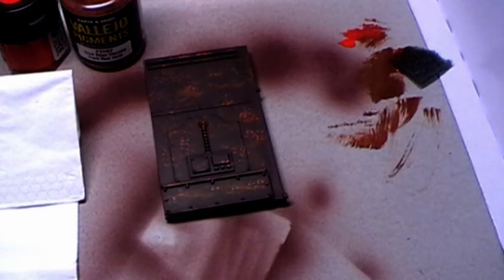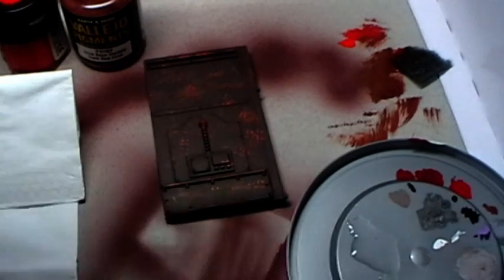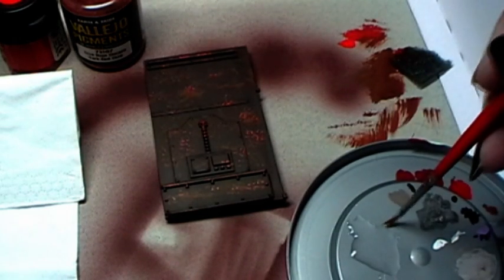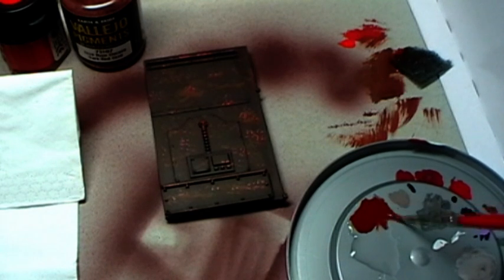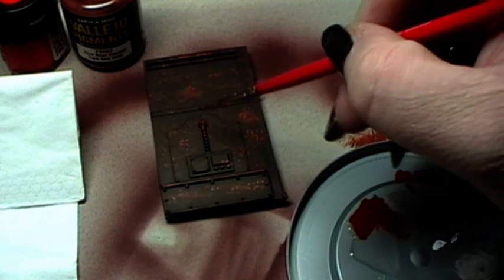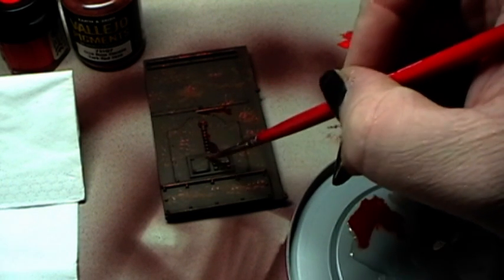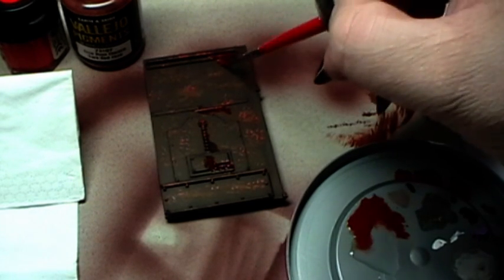Then I use alcohol — just a little bit from the palette. I simply take a little bit of the pigments into that, and with that I will cover here and there to give it an even more rusty appearance.